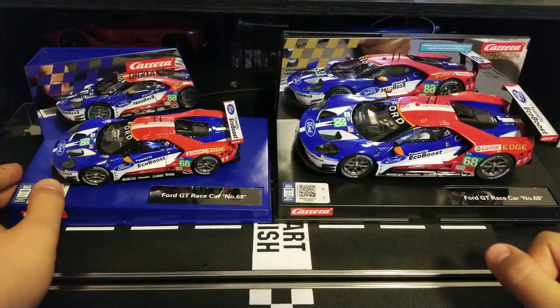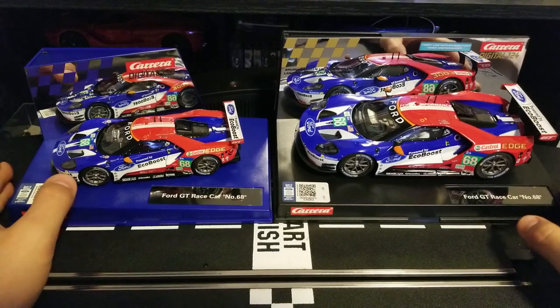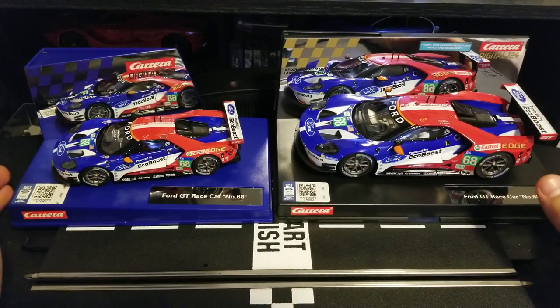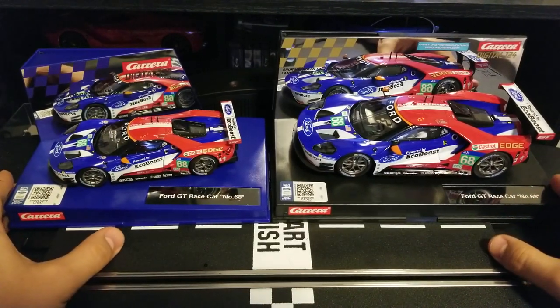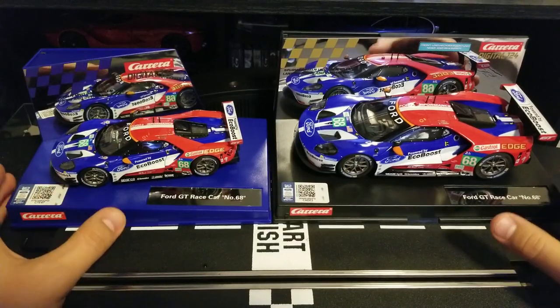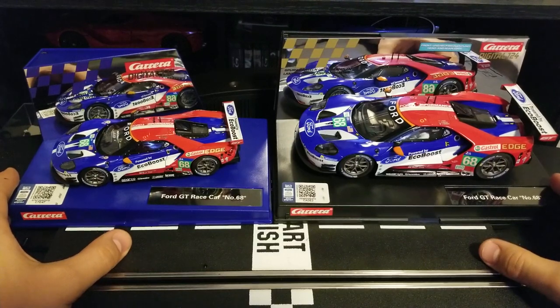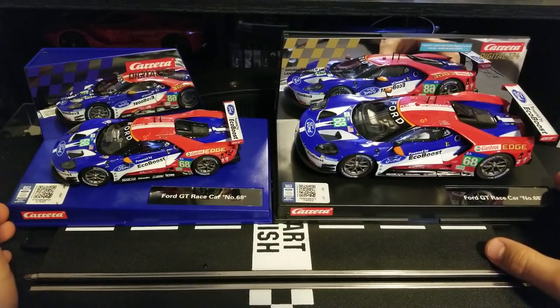Hello, welcome to my new channel, GMG Connected. Over the course of my life, I have accumulated a number of different hobbies, the most recent of which has become slot car racing. As some of you know, there are a number of different manufacturers for these vehicles. However, the one that I like the most is definitely Carrera.